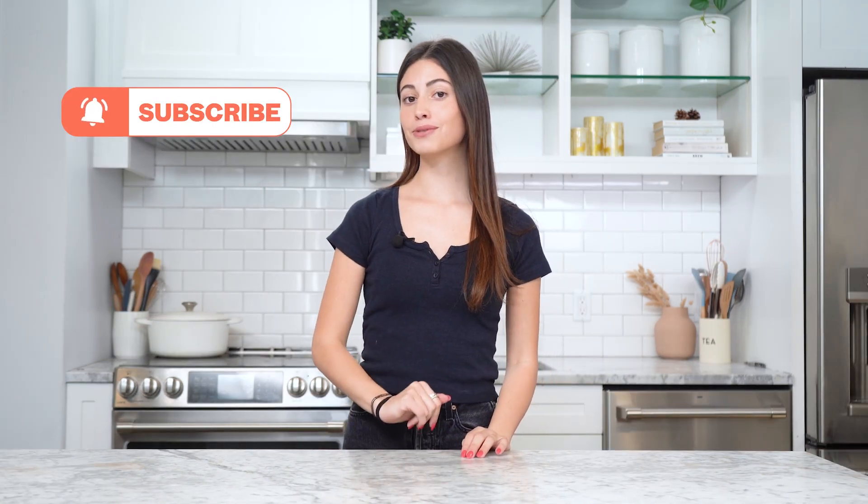Thank you guys so much for watching! Make sure you like, subscribe, turn on those post notifications, and comment below what celebrity recipe we should try next time. I'll see you guys later, bye!